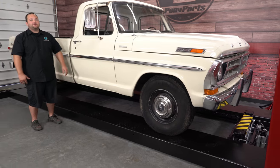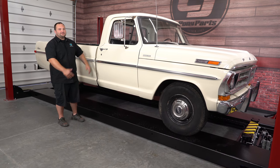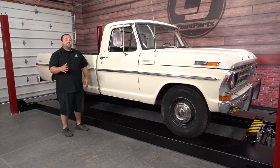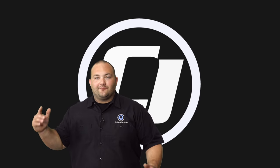That was the grand tour of our 1971 F-250 Camper Special. I can't wait to get wrenching on this thing, give it some love, and bring it up to the 21st century. I hope you guys are as excited for this build as I am — make sure you subscribe so you don't miss an update, and we'll see you next time.